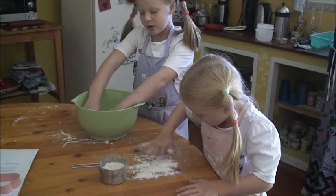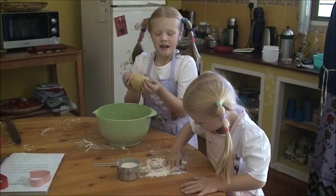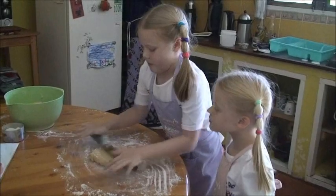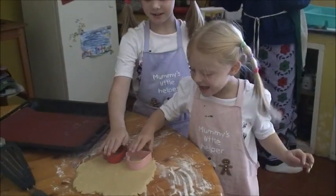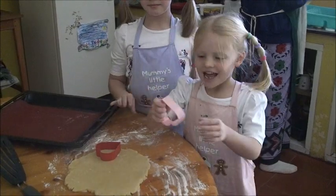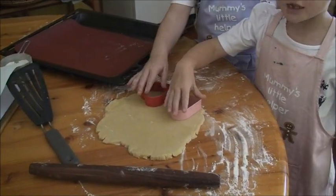Roll the dough to about 4 millimetres thick. Next, get a cookie cutter — I've chosen a heart. You can press it down on the dough and then it makes a shape.